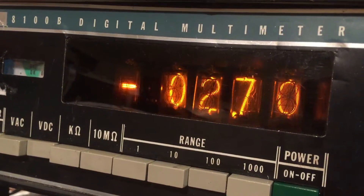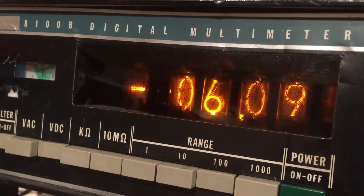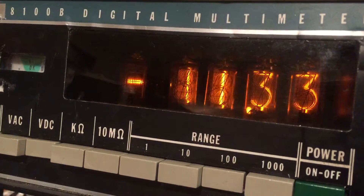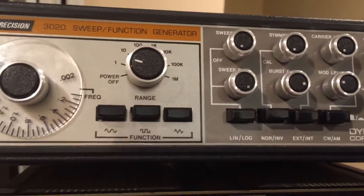I thought I'd make a follow-up video to the Fluke 8100B Nixie tube multimeter. Here you can see it's working and I'm just feeding it a signal from this old EK Precision function generator.